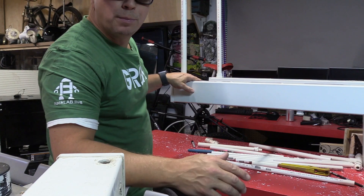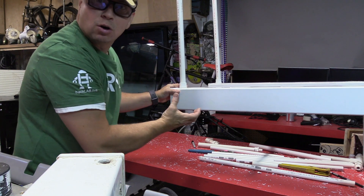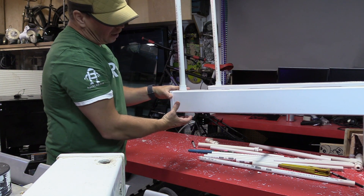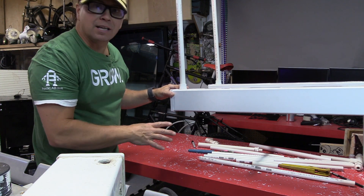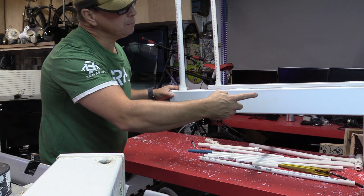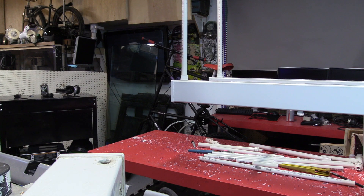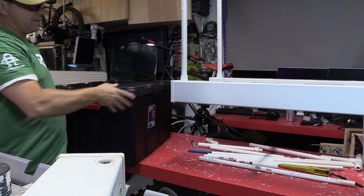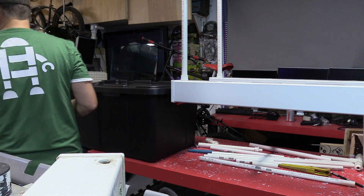The way that the hydroponic garden works is that as the water comes down and feeds all of the roots, it ends up depositing in a reservoir that typically has fish in it, and it's pumped all the way to the back top and comes back down. What I'm going to use for a reservoir is this black container that I got at Target, and I'm going to put the pump system in.